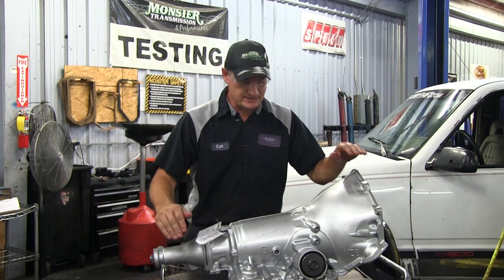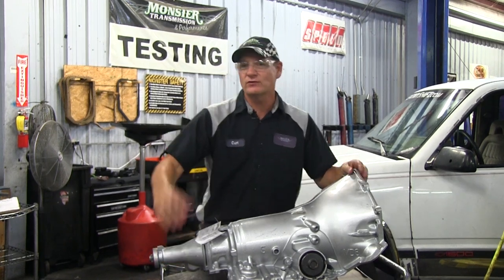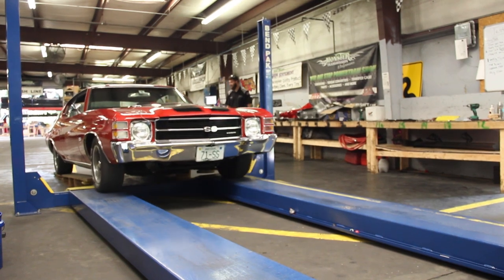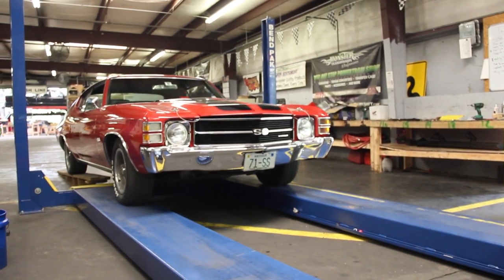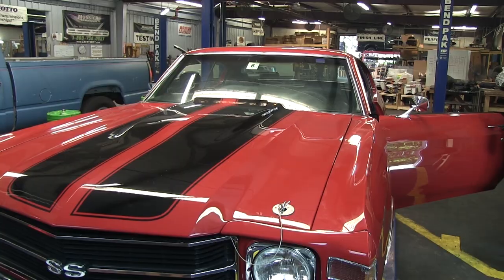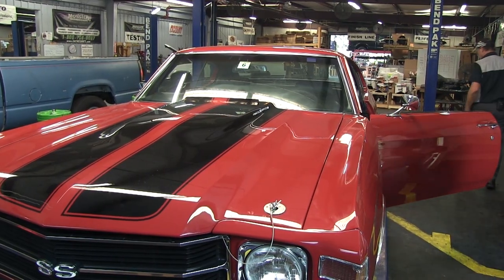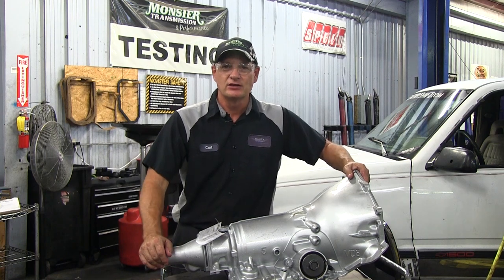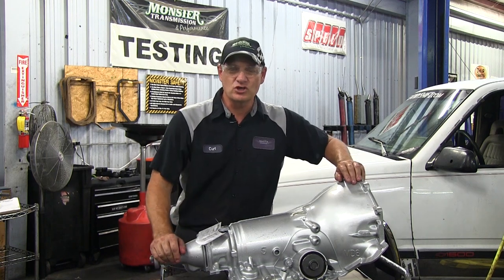We're going to work on installing a 700R4 into a custom rod — actually a 1971 Chevelle with a big block. We're going to take out that Turbo 400 and go through all the steps and tools needed to install a 700, set up the TV cable, and take it out for its first run. Watch this video and we'll show you how it's done.